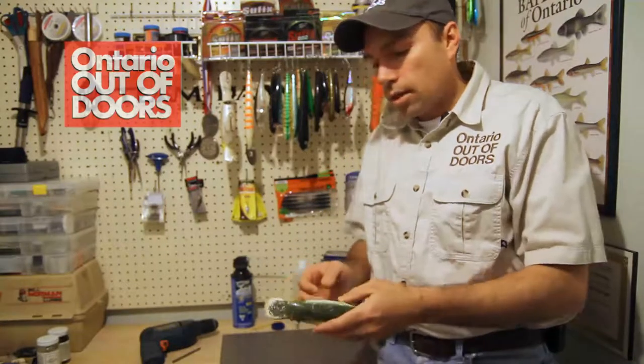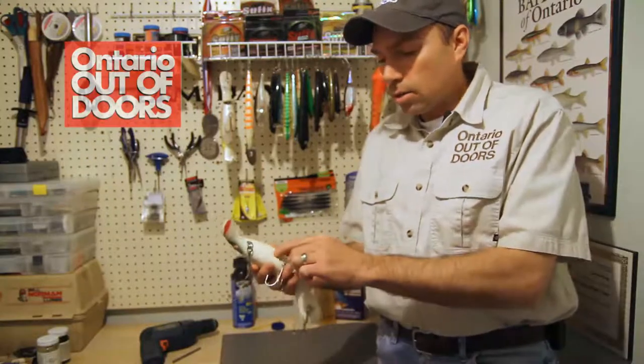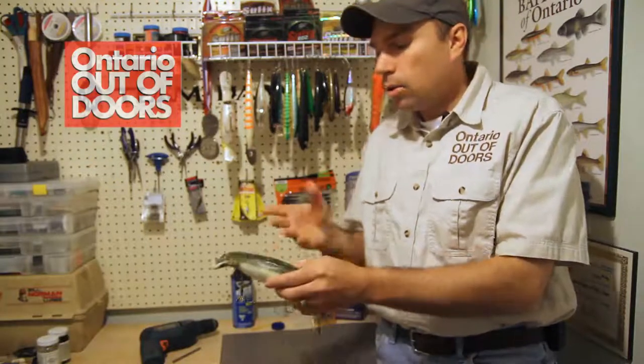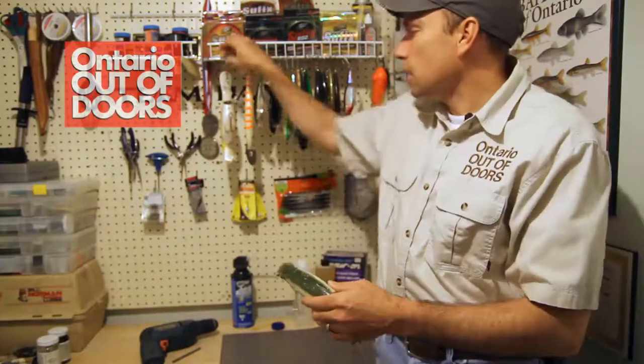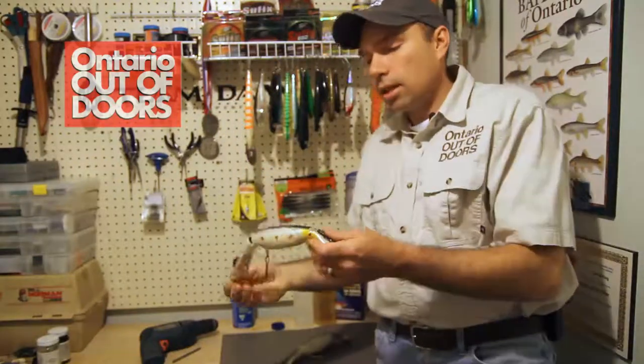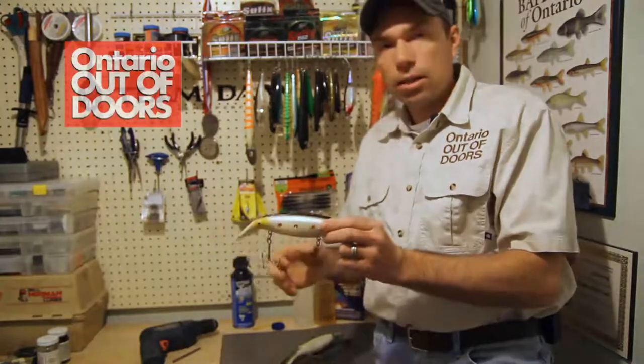This technique I'm going to show you works on those old battle-scarred warriors — this one here has already been repaired a number of times just by putting epoxy on the outside — or you can do it as a preemptive strike against that sort of damage. This is an example of what I've already done; this one wasn't leaking, but it never will leak because I've applied this technique to it.